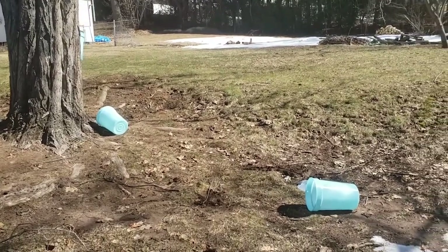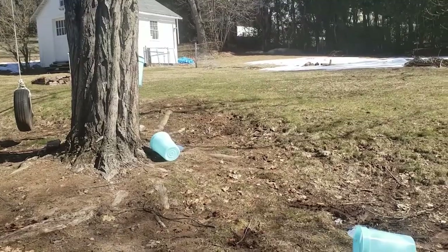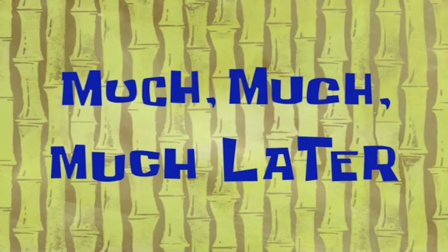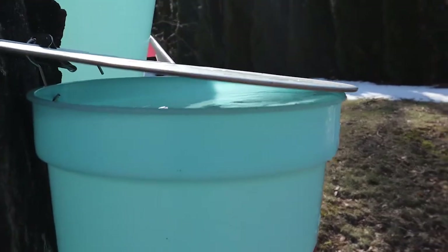So I came home from work today and this is what I found. I guess the wind just blew them off. I'll try to put them in again much later.